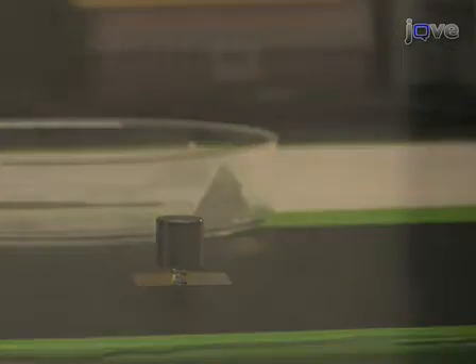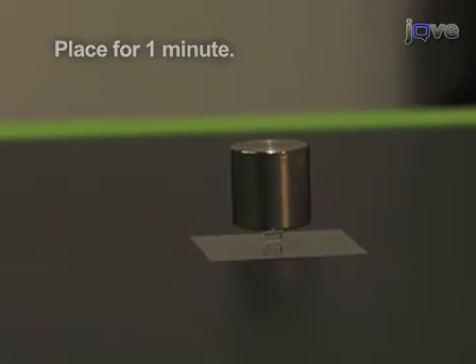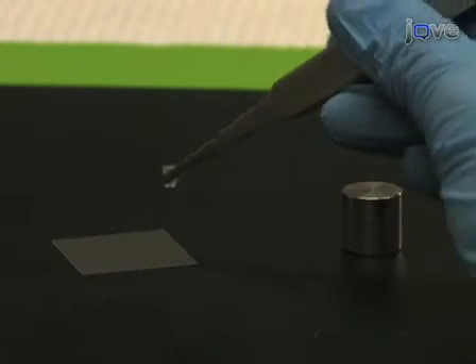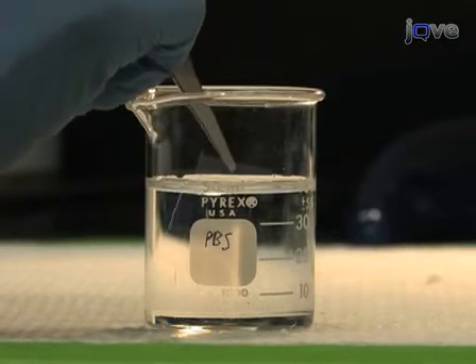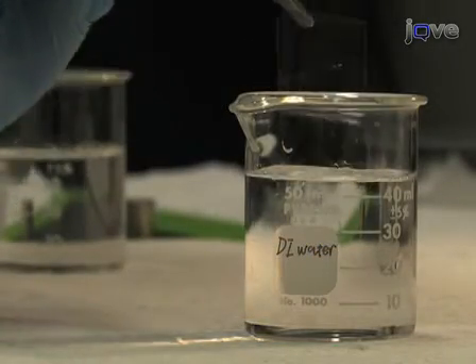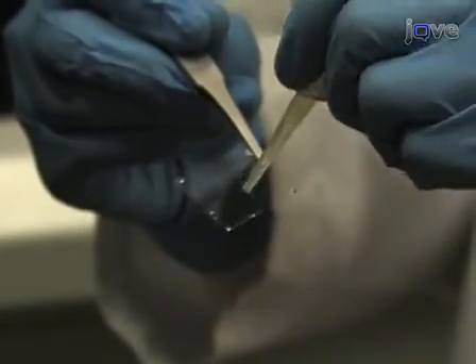Leave the stamp in contact with the surface for 1 minute. Once finished, carefully disassemble the stack and separate the stamp from the coverslip. Vigorously rinse the patterned coverslip in PBS, followed by deionized water, to remove protein that is not absorbed to the surface. Dry the coverslip under a nitrogen stream.